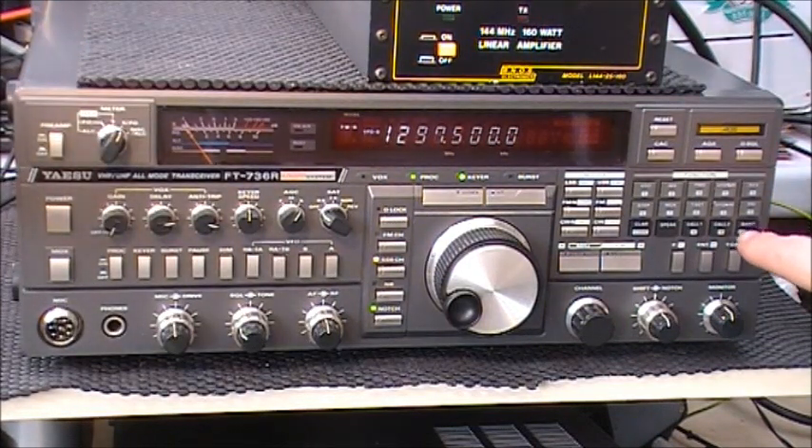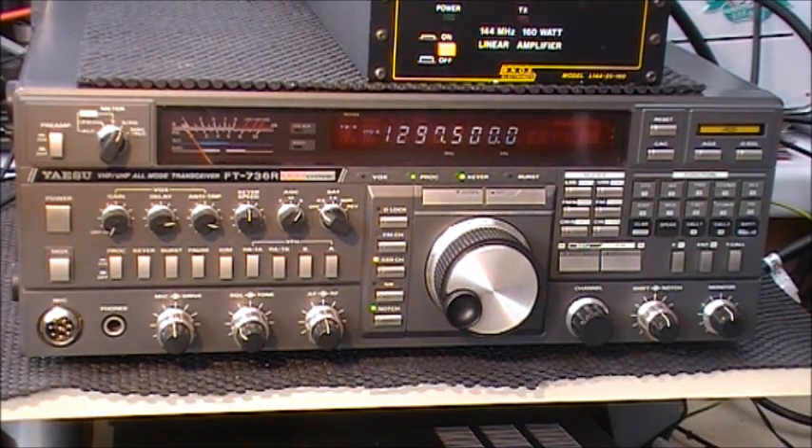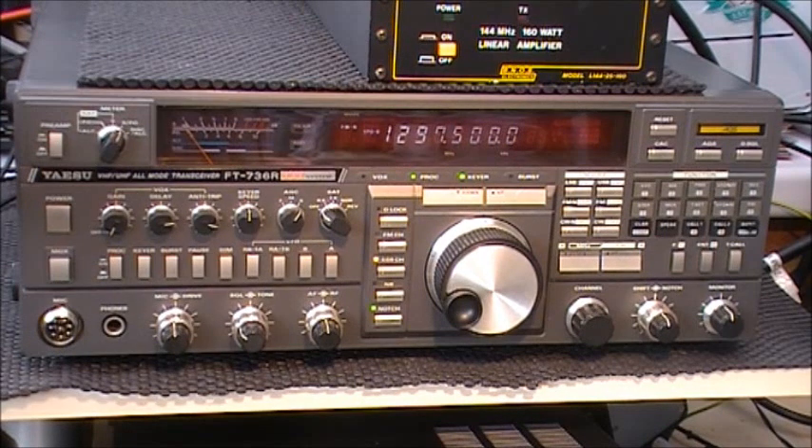We can probably change the bands here — I'll show you 50 megs, 2 metres, 70 centimetres, and back to 23 centimetres. It's 10 watts output on 23cm, 25 watts on 2m and 70cm, and 10 watts on 6 metres. For operating on 2 metres I can run an amplifier — I've got a Binos 160 watt 2 metre amp connected to a 5 element Yagi.